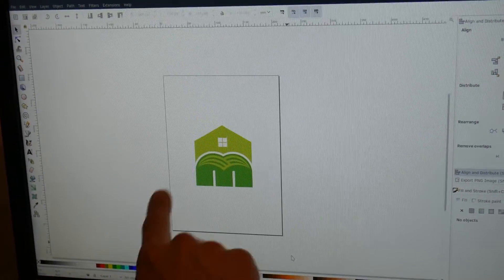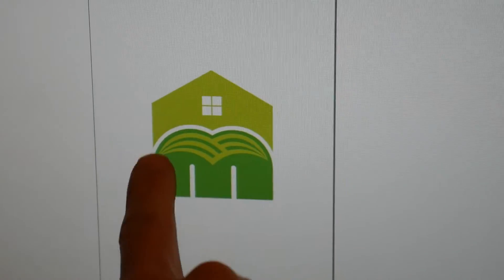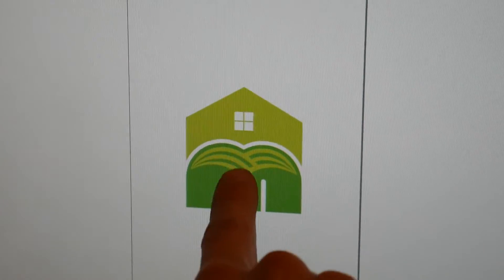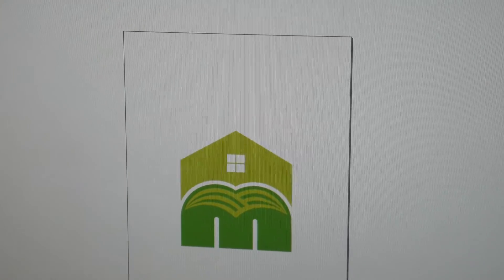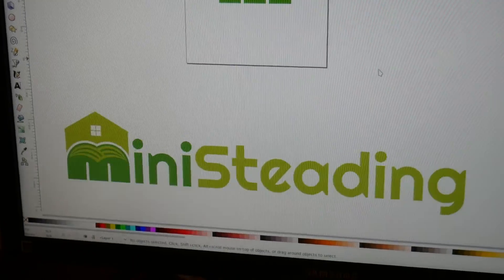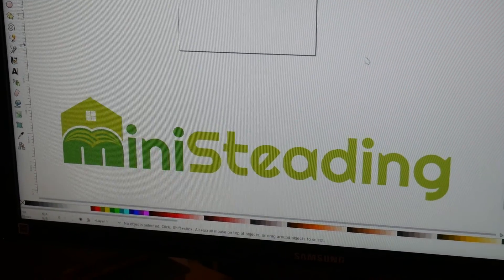Basically what I wanted it to represent is the M for mini-steading. Here's a house, representing the home, and this represents the garden — kind of like the tilled field on the grass. So it's kind of like home and garden, mini-steading. I hope you liked the concept, something I came up with and I think it came out good.